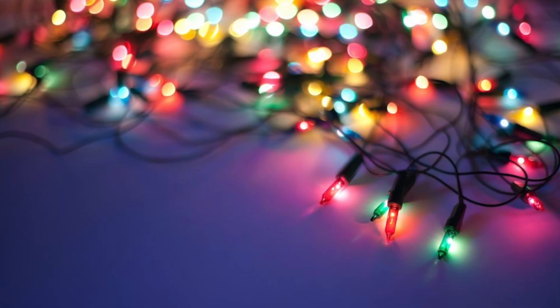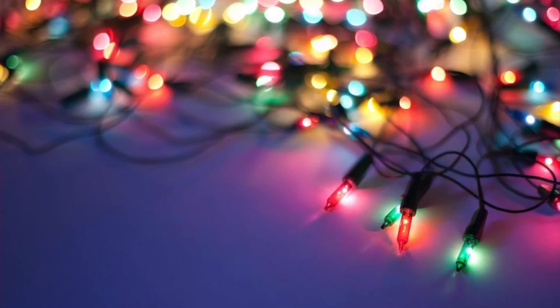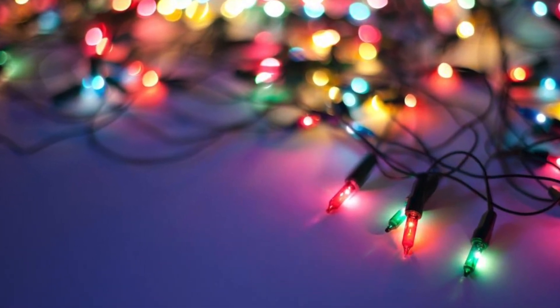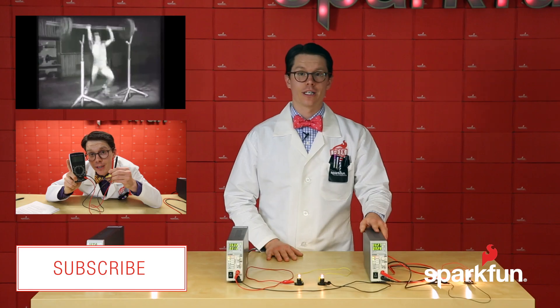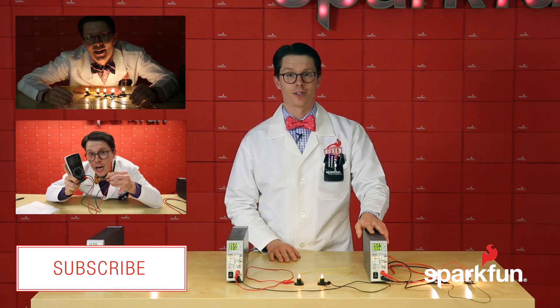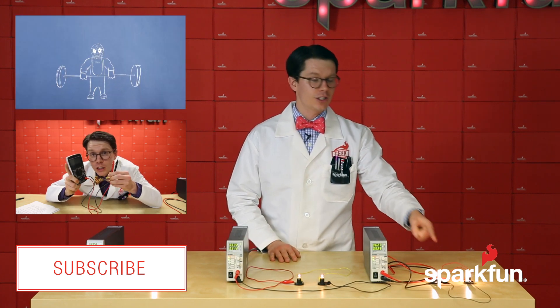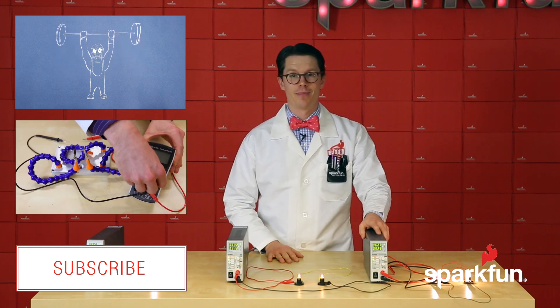Christmas lights, for example, are wired in series so that the many little voltage drops add up to your wall's voltage level — something like 120 volts in the United States. And over here, we've got two light bulbs connected in parallel with 6.3 volts across them. As we learned earlier, the equivalent resistance of this circuit is decreased over the single light bulb, which means more current is flowing out of the supply. Each of the light bulbs is as bright as the first, but it takes twice as much current to make this happen.